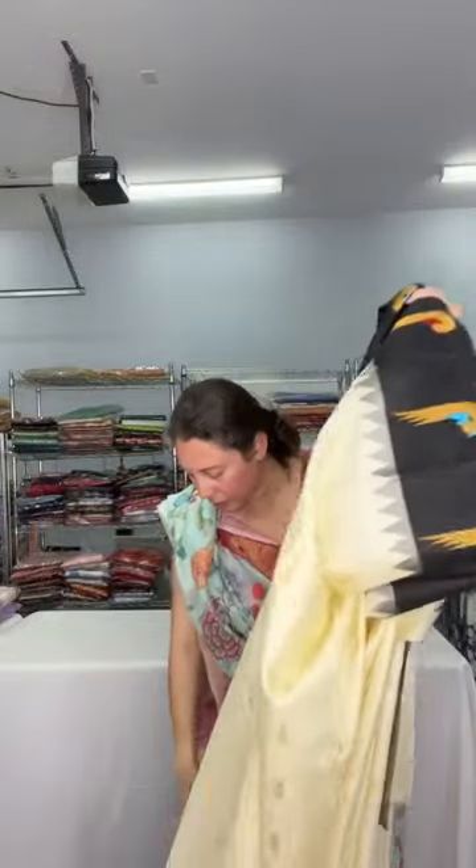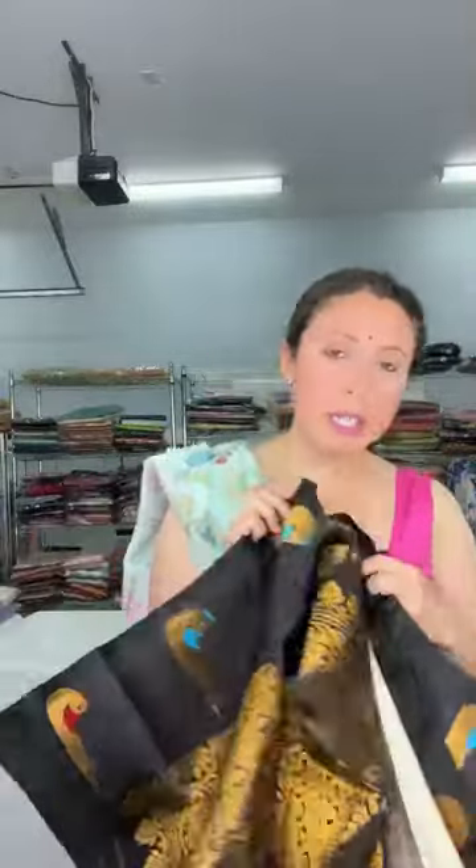All the sarees are on our website. I am located in Edison, New Jersey — if you want to visit in person you can always set up an appointment. If you have any questions, please feel free to WhatsApp me or text me. Thank you everybody for joining the live. Good night, bye!